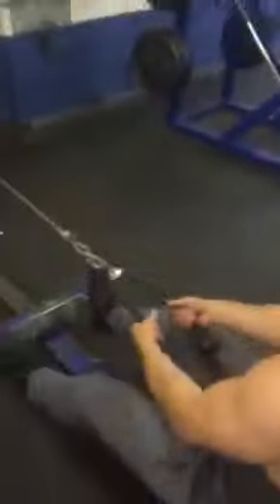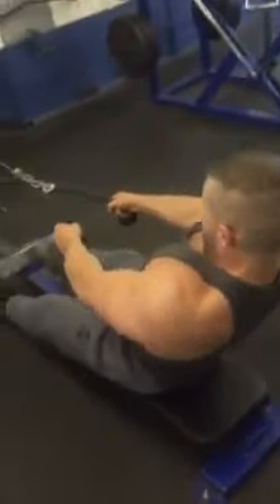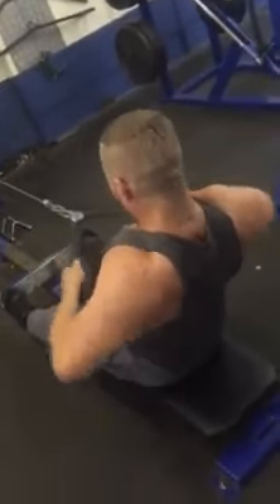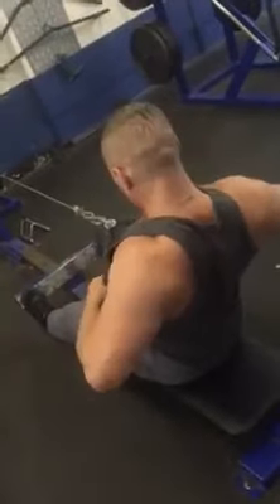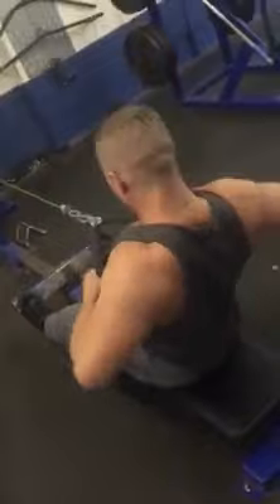Straight into this, yeah? Straight away. As I said, I'm having an Alpha Super Sets guys, yeah?